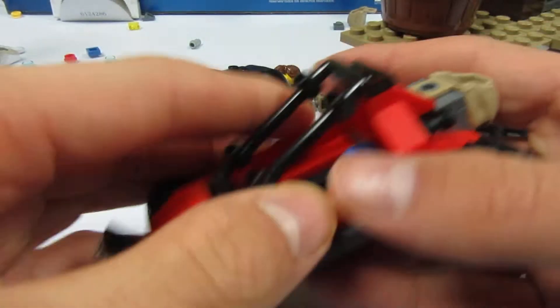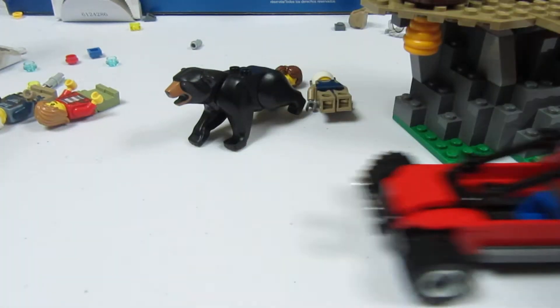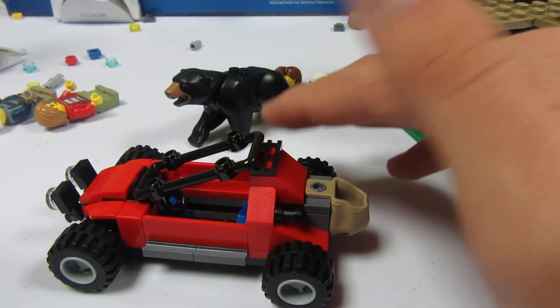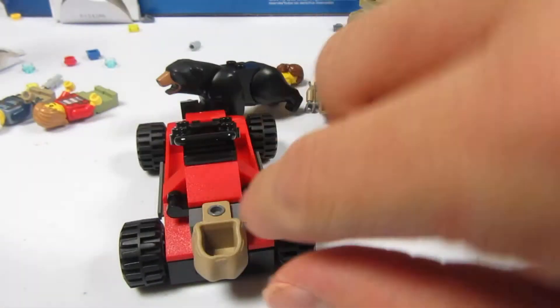There's like a dune buggy. That's pretty cool. So they can put their money in.